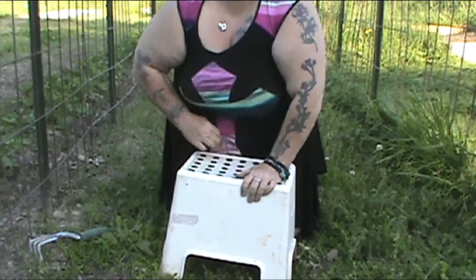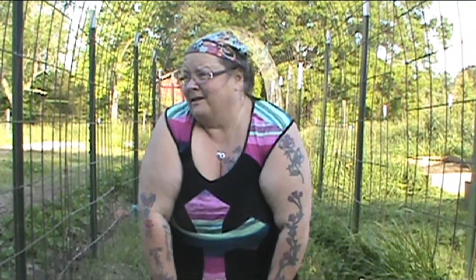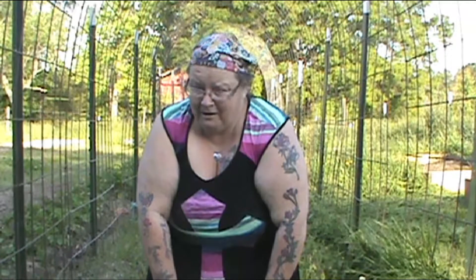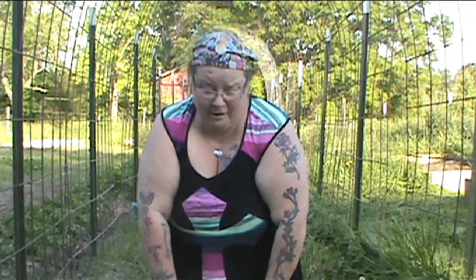I can do quite a bit this way because it doesn't hurt my back. If I just stand up and bend over, I can maybe do three to five minutes of that. With this, I can probably do an hour or more.